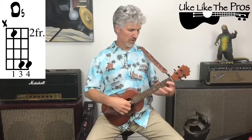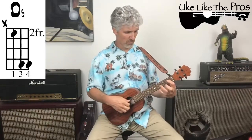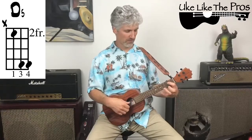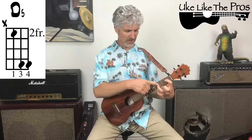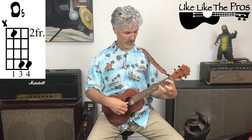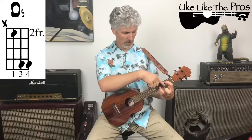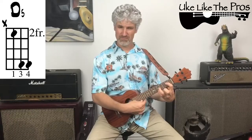Let's jump into the first chord: the D5 chord. Even though these chords are slightly new, they're kind of a big stretch on the ukulele. My first finger is on the third string, second fret. Then my third finger reaches all the way out to the fifth fret on the second string, and my pinky is right underneath it on the first string, fifth fret. There are two frets between your first finger and your third and fourth — it's a pretty big stretch. The fourth string we're not playing, so just strum strings three, two, and one together.